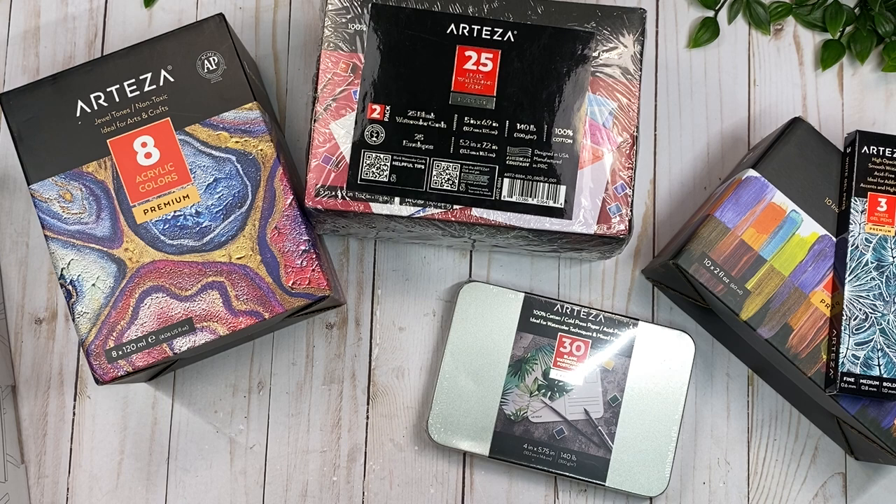Hi guys, this is Rosa Kelly, welcome back to my channel. Today I'm here with a new Artisa haul. I've been using their products for quite some time and I'm just so in love with the quality. They also have two new products released recently. These all make a really great gift idea, and I'll link everything down below — they're having a Black Friday sale so you don't want to miss out. I do have affiliate links to all of these products, meaning I get a small commission if you make a purchase at no extra cost to you.